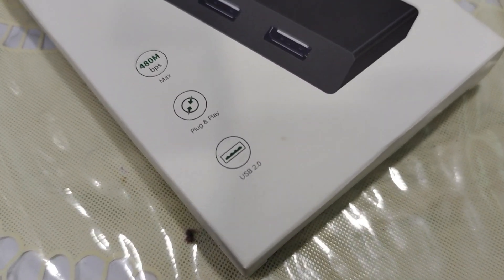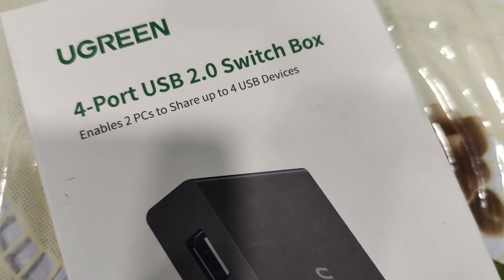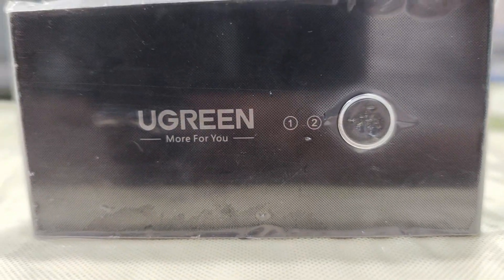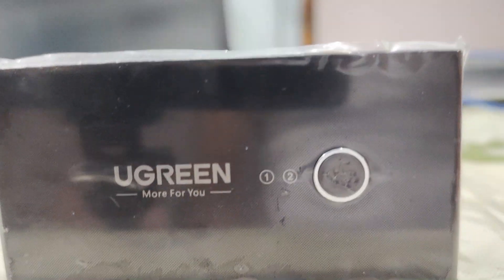Hello all, welcome back to my YouTube channel. If you're like me, you probably have multiple computers and a bunch of USB devices. Switching between them can be a real task and a big hassle. Today I am going to solve that problem with the Ugreen USB switch selector.